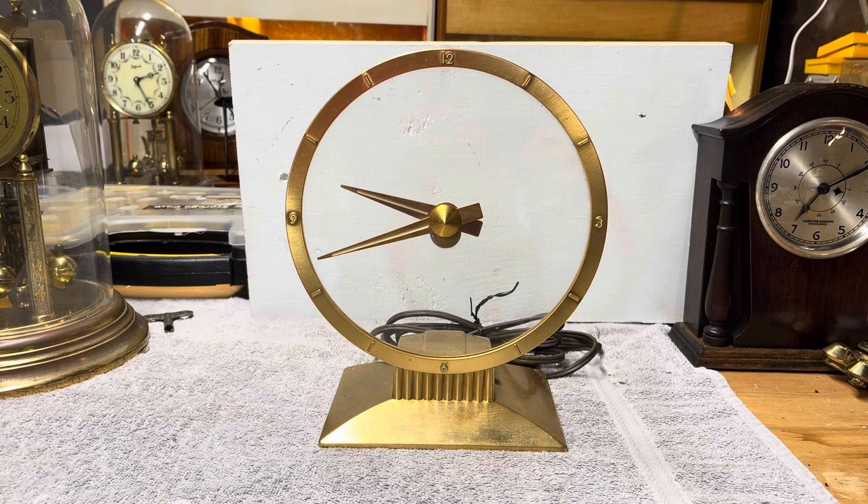Jefferson Electric started in 1915 and production of these clocks began on December 2nd, 1949. They were inspired by what was known as a Dutch secret clock made in Amsterdam. The idea came from the wife of the president of Jefferson Electric, who saw an interesting clock while on vacation in the Netherlands. He liked it, simplified the construction, and purchased the patent rights to it.